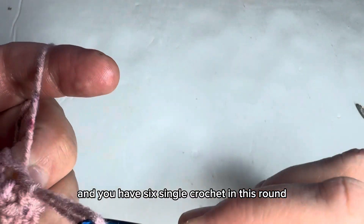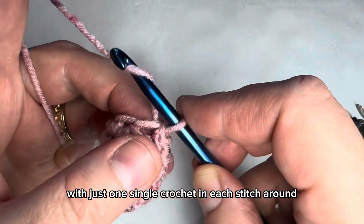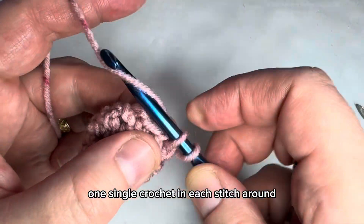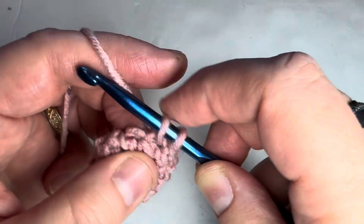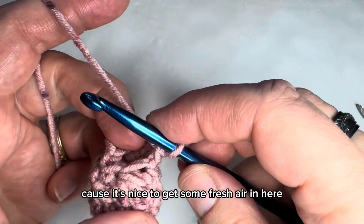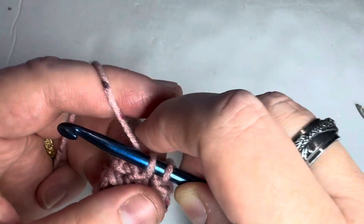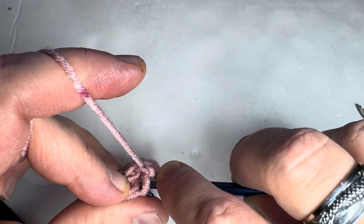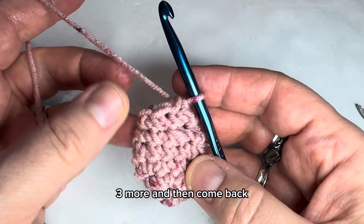Now we're going to do four more rounds total with just one single crochet in each stitch around. Chain one each time you start the round. Attach to the first one with a slip stitch, then do three more rounds — one single crochet in each stitch around — and come back.